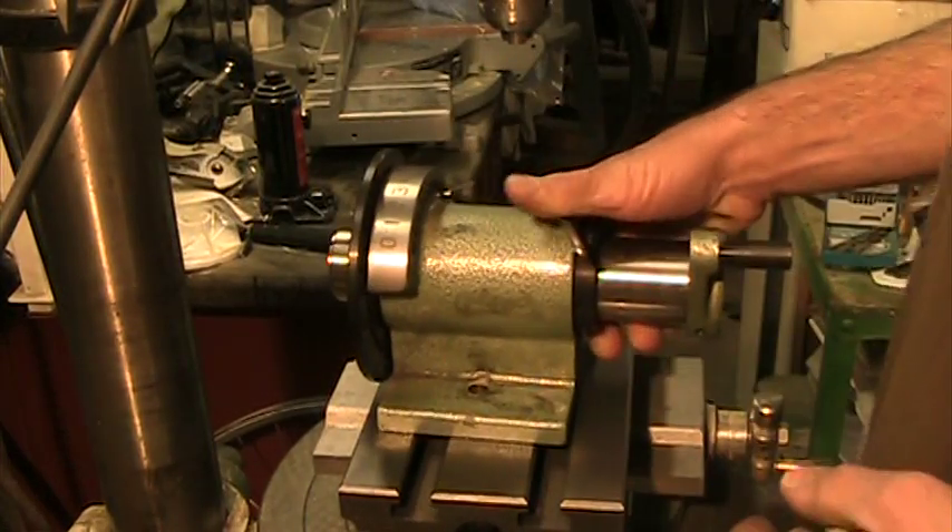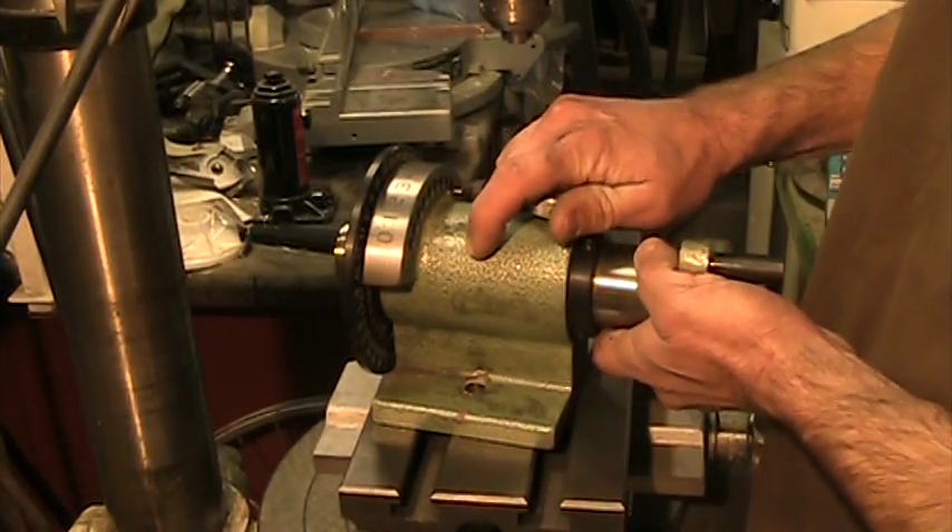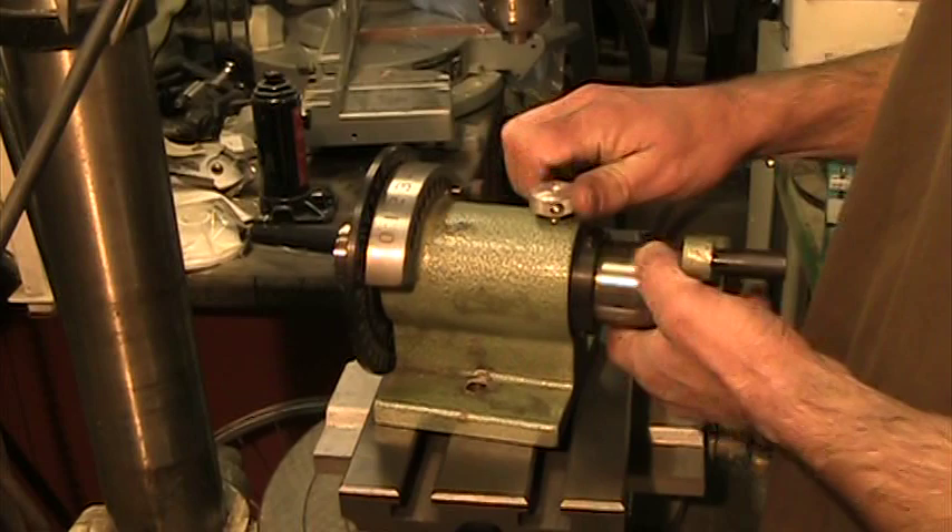Also, I cross drilled the lock nut here to add a bar to make it a lot easier to tighten securely.